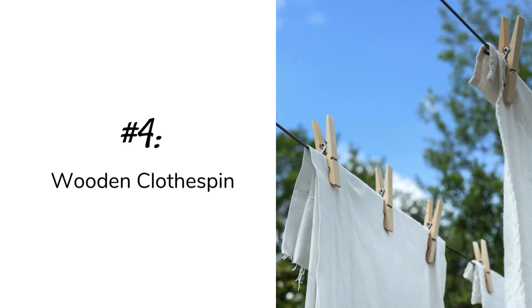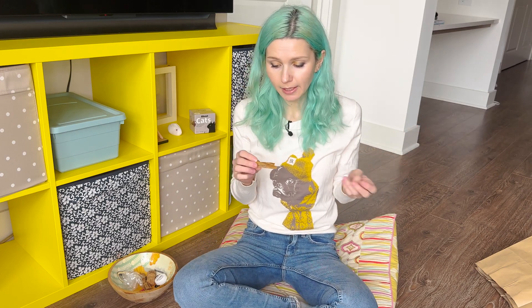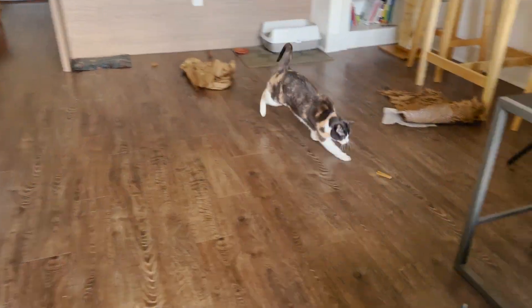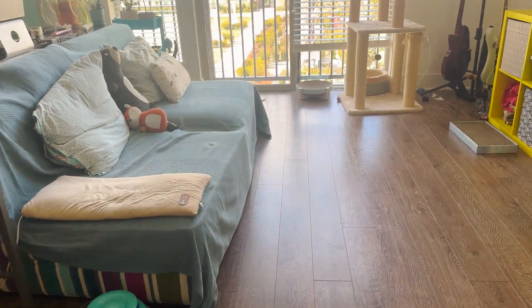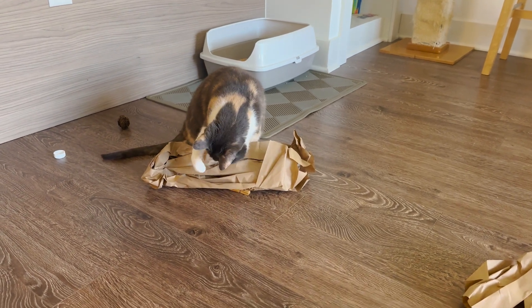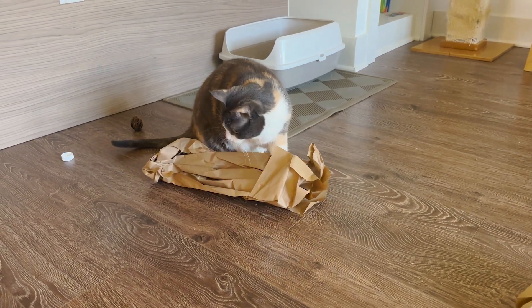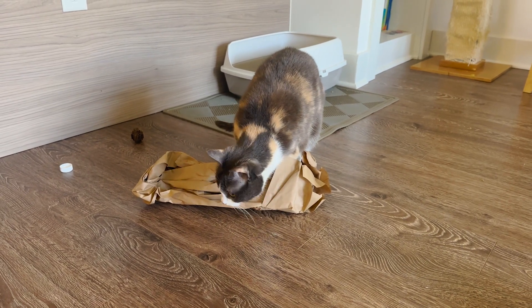Number four: wooden clothespin. Another super easy cat toy idea is just a simple wooden clothespin you might already have around your house. A few things to keep in mind: make sure the surface and edges are smooth, and check that the metal part isn't rusty — if you've been using it for laundry and water has gotten on the metal, it might be rusty. Make sure it's clean and the edges are smooth and won't chip off easily.